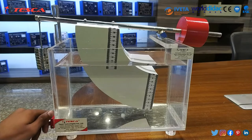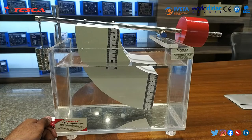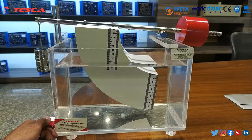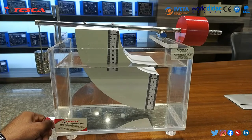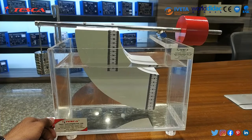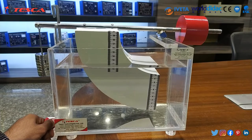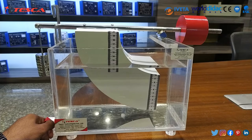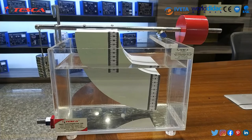We have to balance it again. And now the reading becomes 13.8 and the weight is 400 grams.